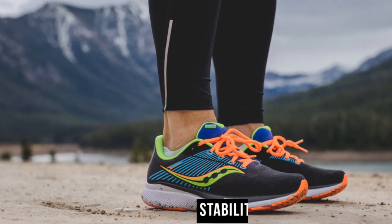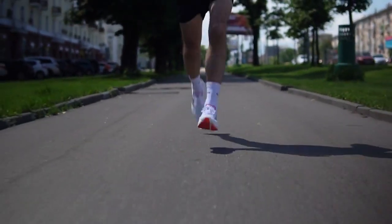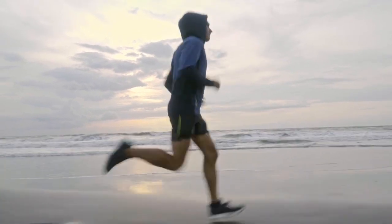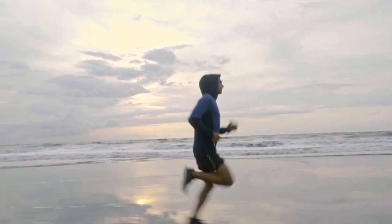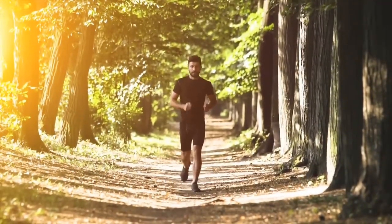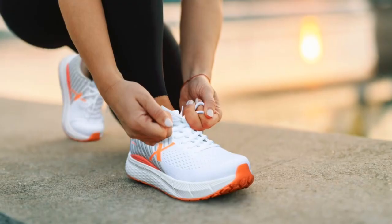Stability shoes are the go-to option for runners with mild pronation. Pronation is a natural inward rolling of the foot during the running gait, and mild pronators may benefit from extra support to prevent excessive inward rolling. Stability shoes usually feature a denser foam or a medial post on the inner side of the midsole to counteract over-pronation.